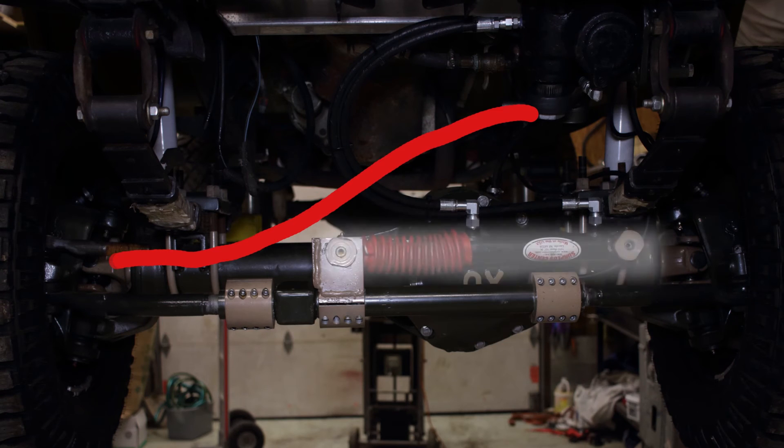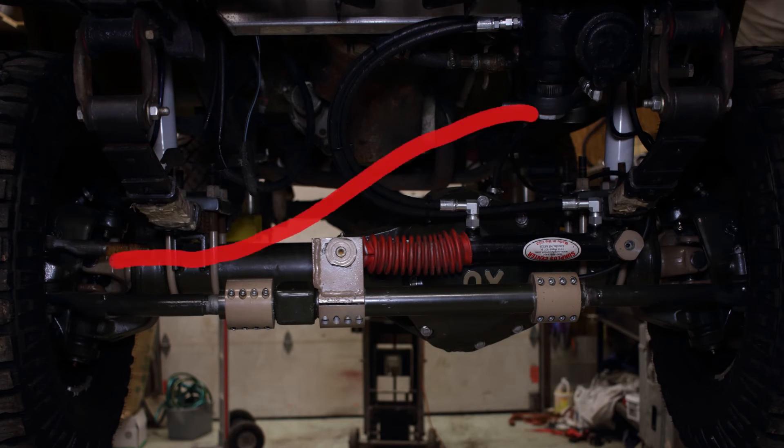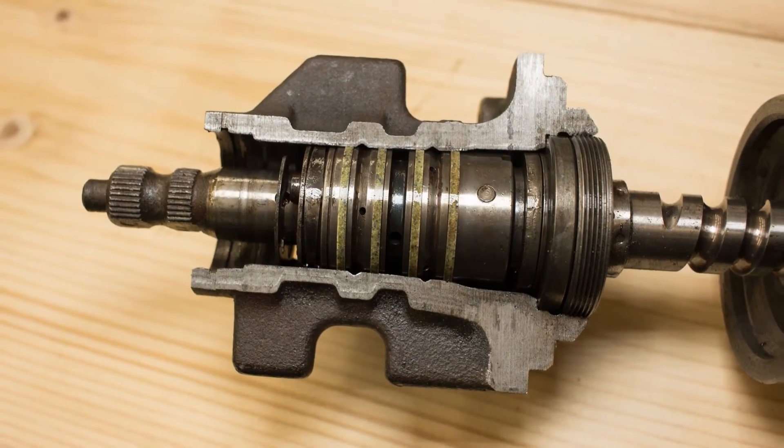But don't fret — there's a middle ground. It's called hydraulic assisted steering, aka hydro assist. We still have the hydraulic ram but we also have the drag link and the steering box. We use the valve that's already in the power steering box to control the ram. Since we still have a drag link and the steering box, we still have manual steering. We do lose the simplicity of a full hydraulic setup, but the hydraulic ram reduces the stress on the drag link, pitman arm, and power steering box.